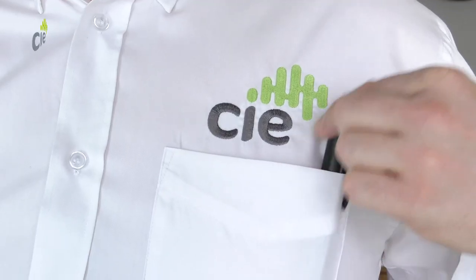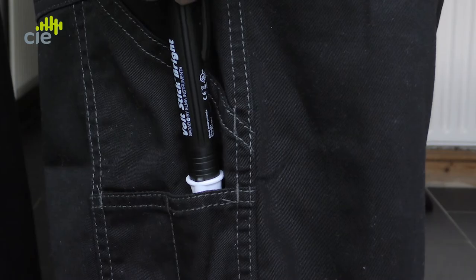All of our Volt Sticks have a shirt clip and they're all kept to a nice handy size. This makes the Volt Stick Bright an ideal tool for an electrician to keep with them at all times so they can check for voltages in cables, sockets, junction boxes, fuse boards and so on.